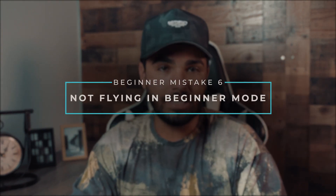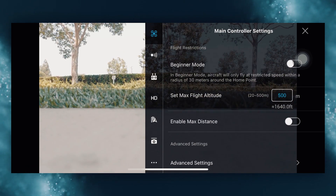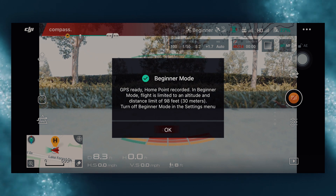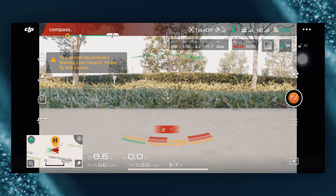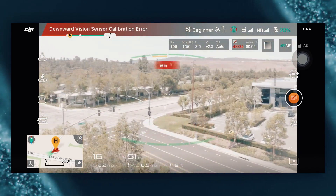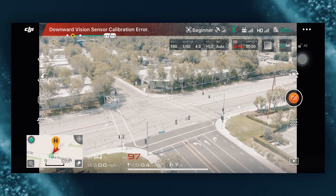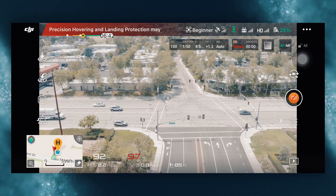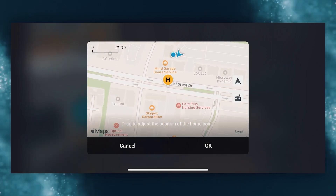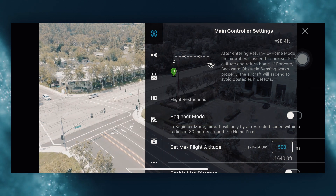Lastly, mistake number six on our list is not flying in beginner mode. Once you're ready to take off, hit the power button once and hold it to turn the drone on. Using beginner mode and avoiding switching to any advanced settings as a novice is the best way to go. You can switch to beginner mode by heading to the DJI Go app, clicking on the three dots in the right-hand corner, and scrolling down through the settings to beginner mode — be sure to toggle that to on. This will set your maximum radius, maximum flight speed, and reduces the remote controller's stick sensitivity. It also limits you from taking off until your drone has recorded its home point location, to ensure it will safely return to where you took off from if anything goes wrong.